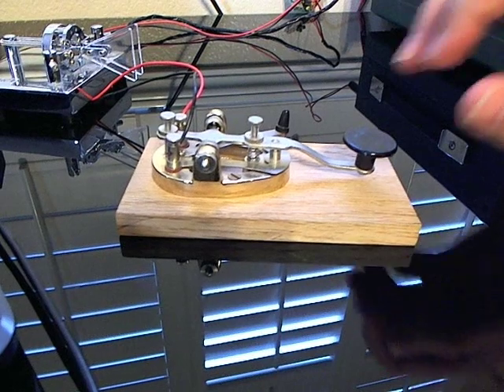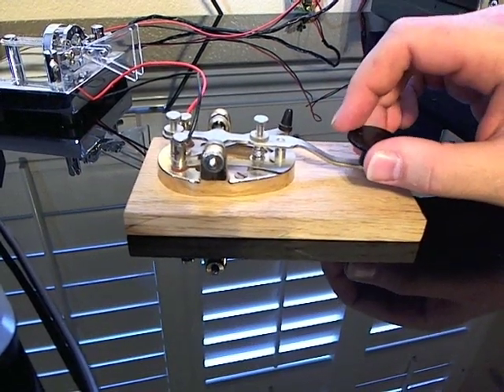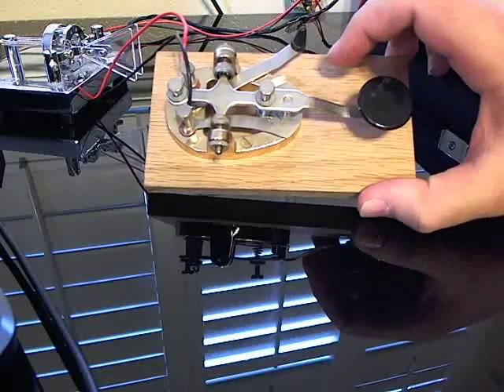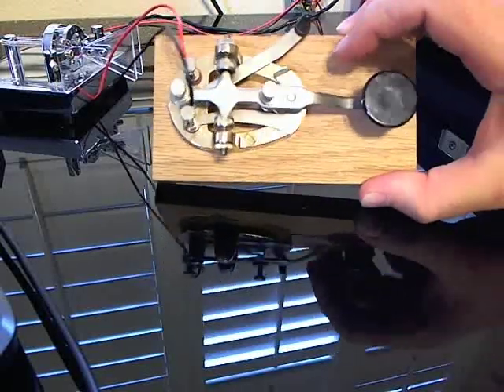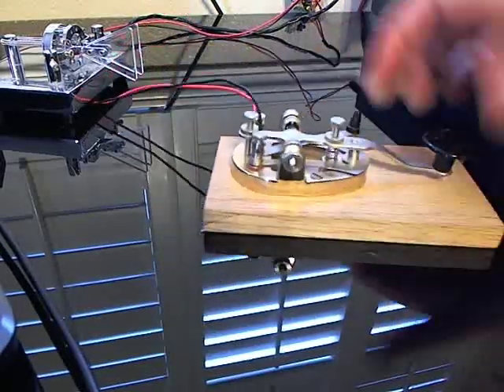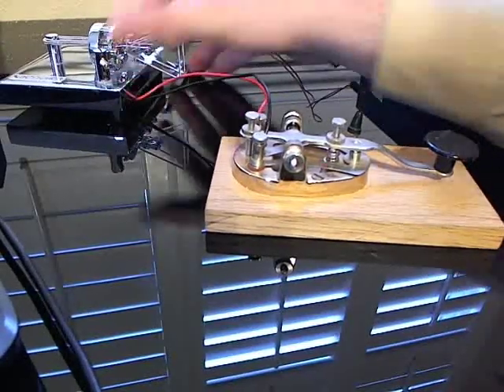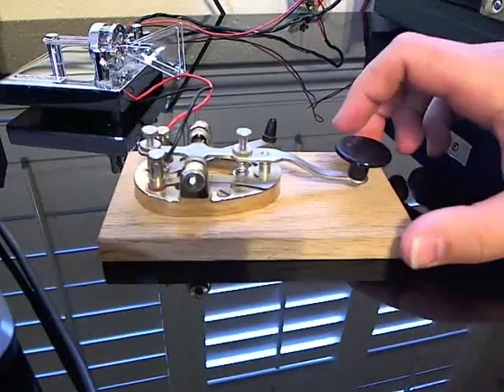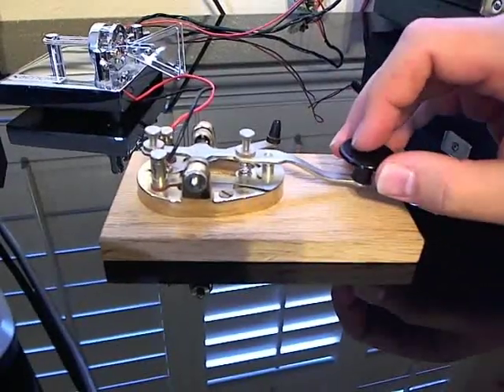In order to do Morse code, the first thing you need is your Morse code key. This is called a straight key, which is the more traditional type, and this is called a paddle key, which you do the dits and the dahs left and right. For today, we're going to be using the straight key, and we'll start with the letter A.